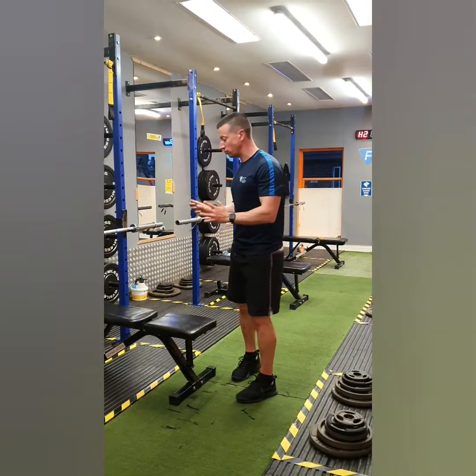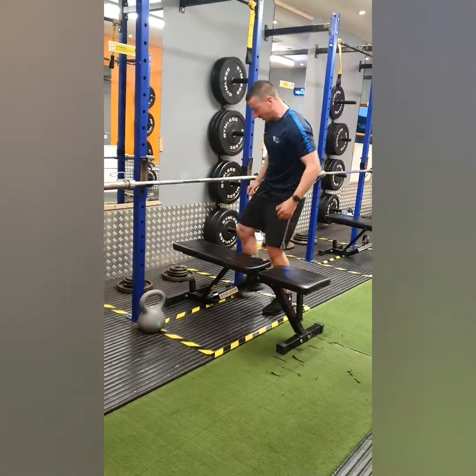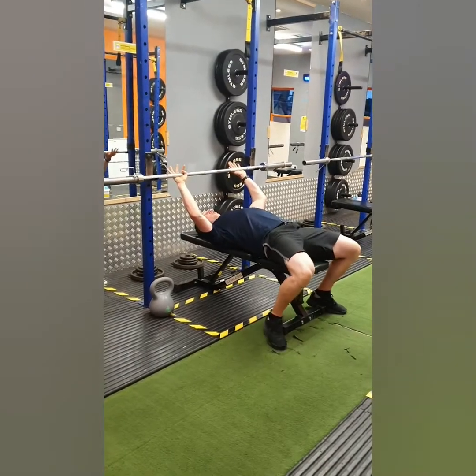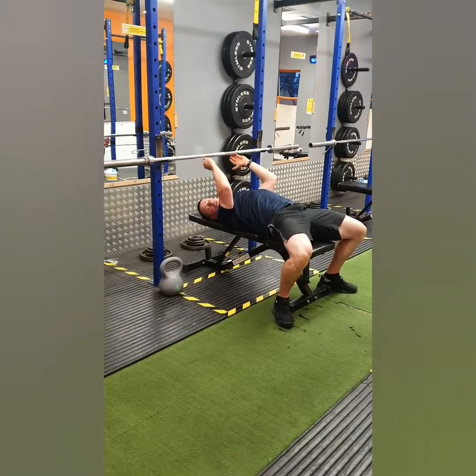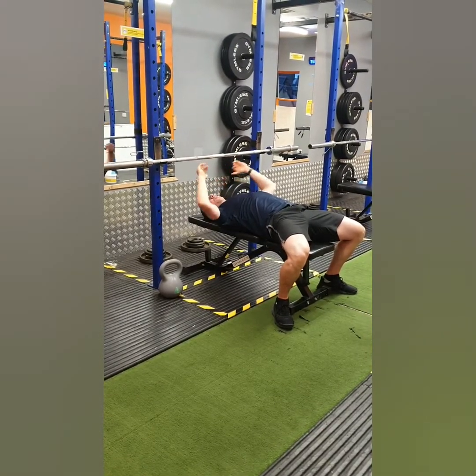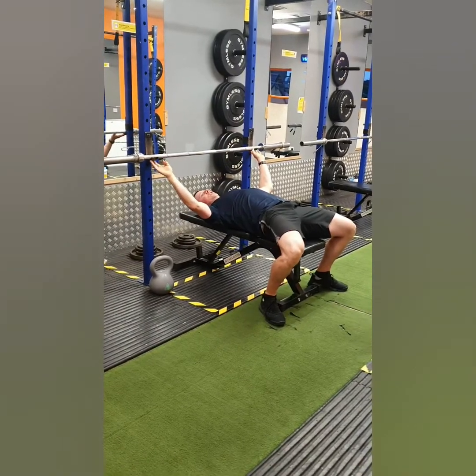I'm going to show you the bench press first. You're going to lie back onto the bench and set up with your eyes directly under the barbell. It's okay to be a little bit more forward, but just make sure that you're not going to catch the J-hook as you press the bar up.